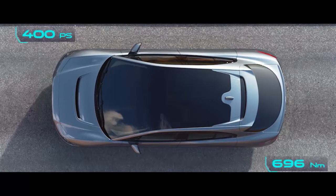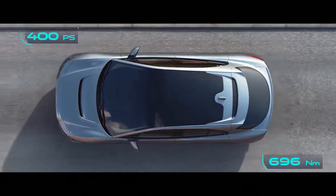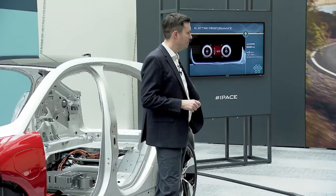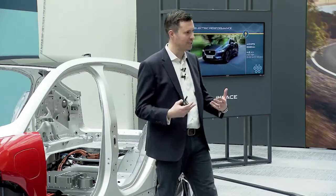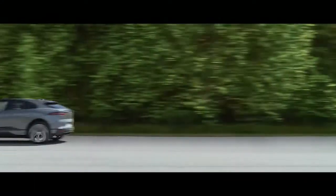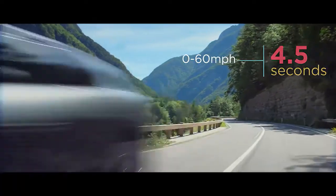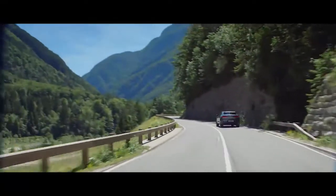I-PACE has got 400 PS and 696 Nm of torque. We're approaching supercharged V8 territory here. And because it's a pure EV, what that means is that the torque is delivered instantaneously — that instantaneous level of response. It will accelerate from 0 to 60 in just 4.5 seconds, that's 0 to 100 kilometres in 4.8 seconds — faster than many sports cars on the road today.